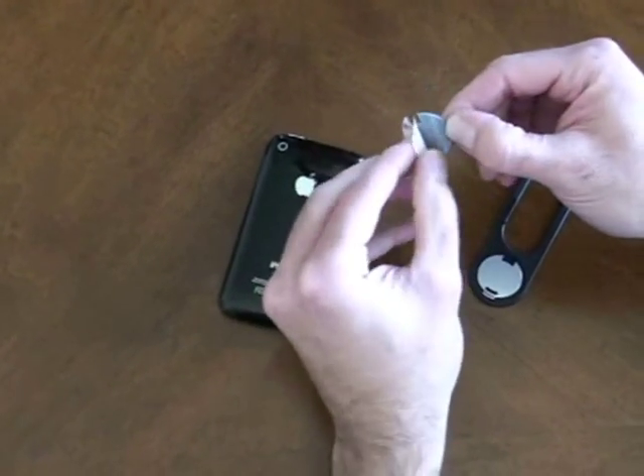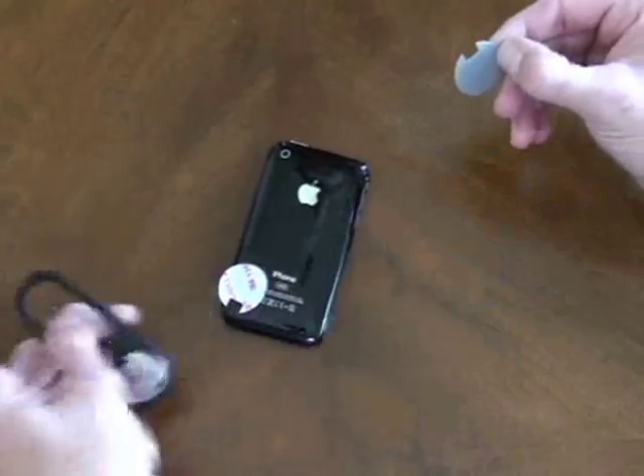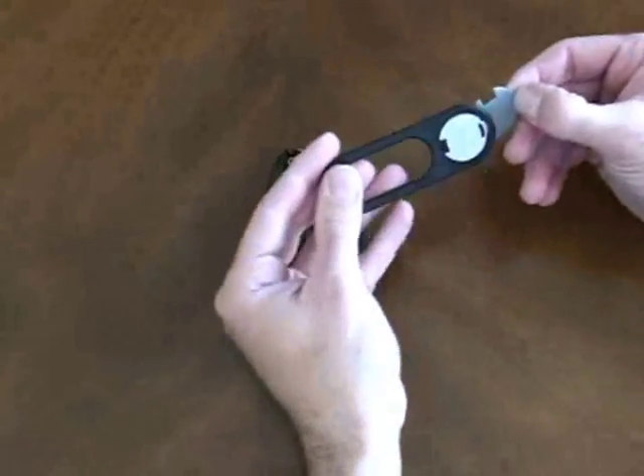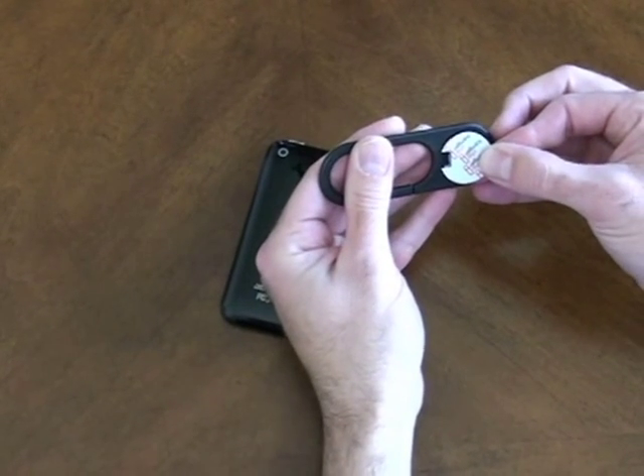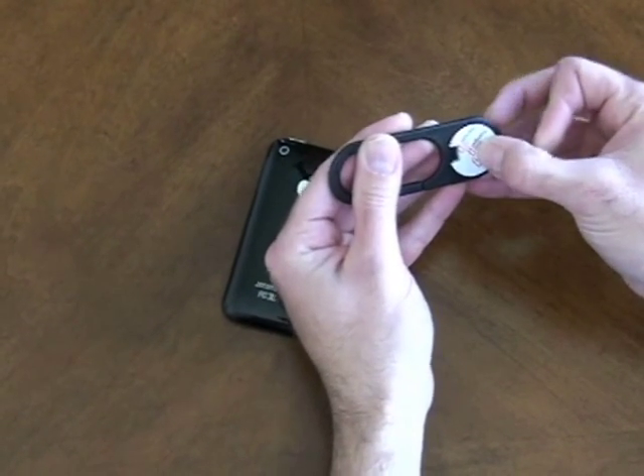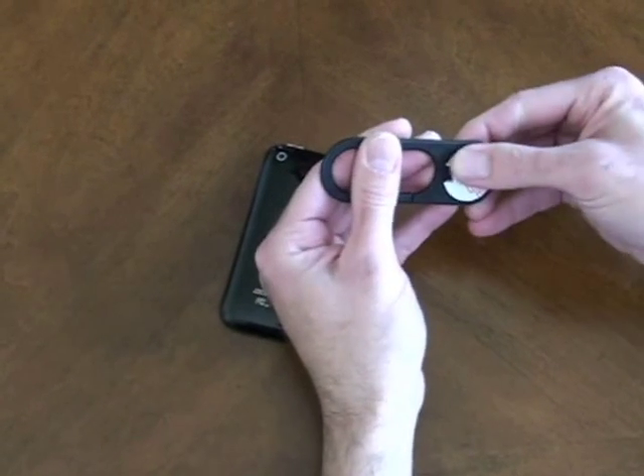Remove the backing from one side of the adhesive and locate the notch in the adhesive towards the top, and center in the circle. Press firmly.